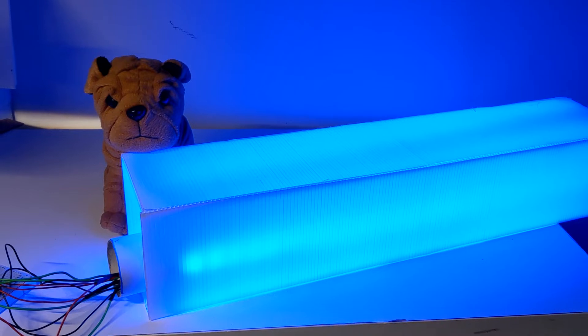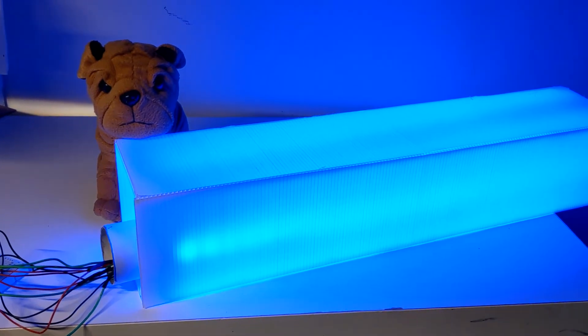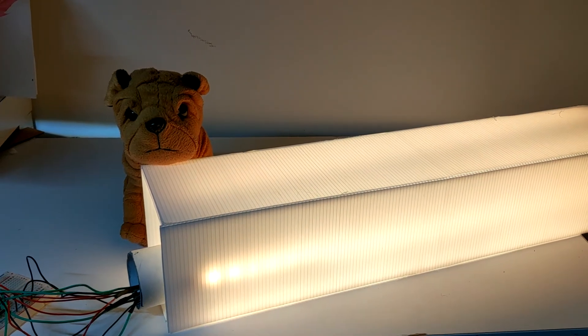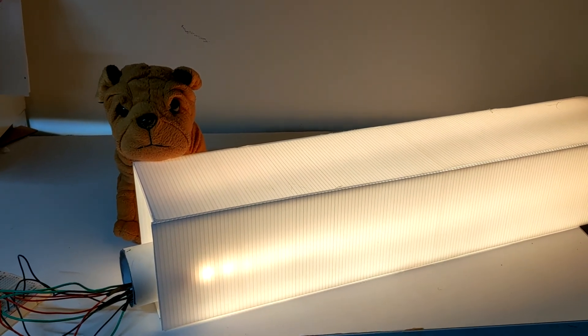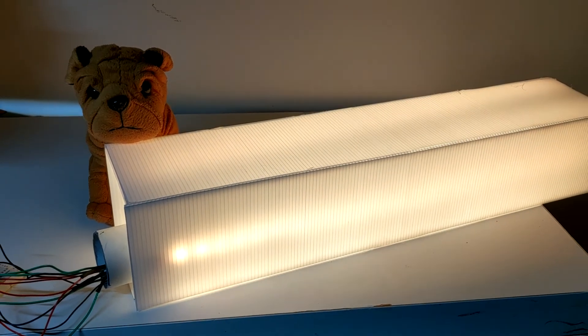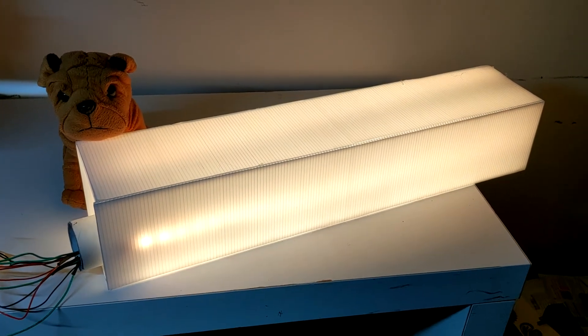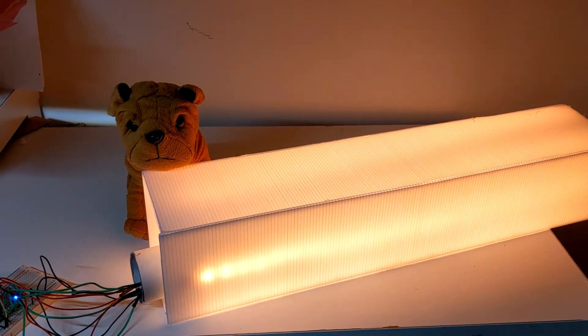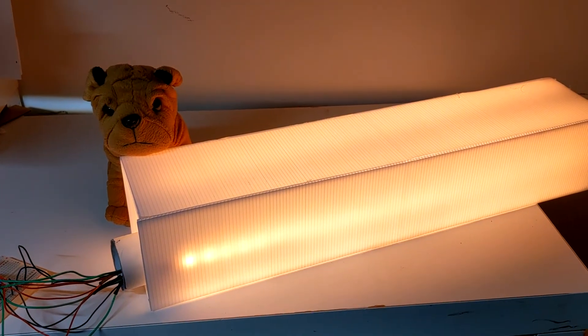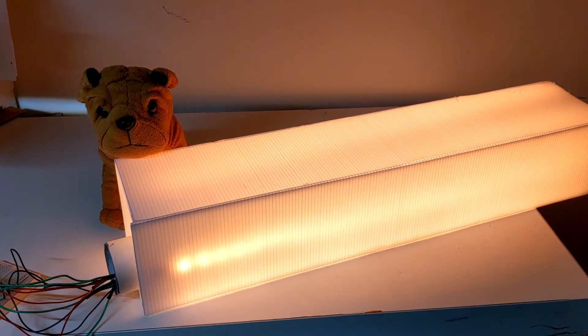Set color light yellow. Got it. Change color to yellow. Set color light orange. Got it. Change color to orange. Got it. Change color to purple.